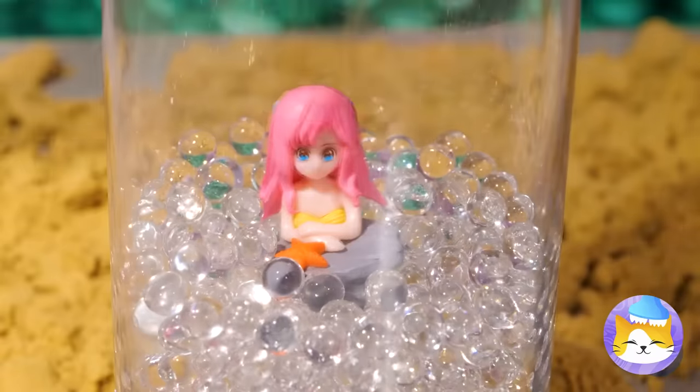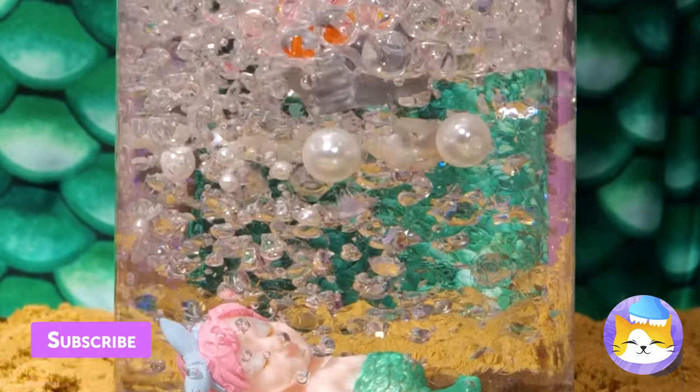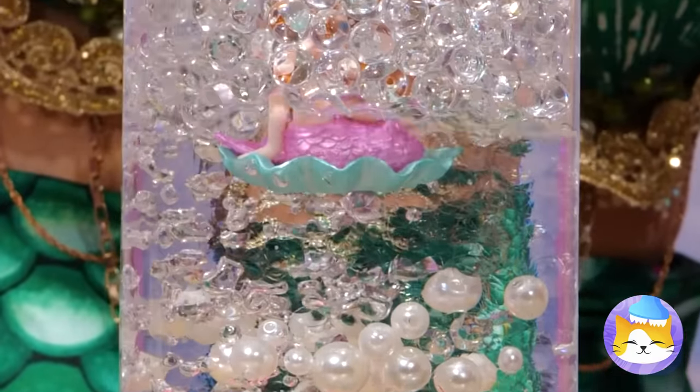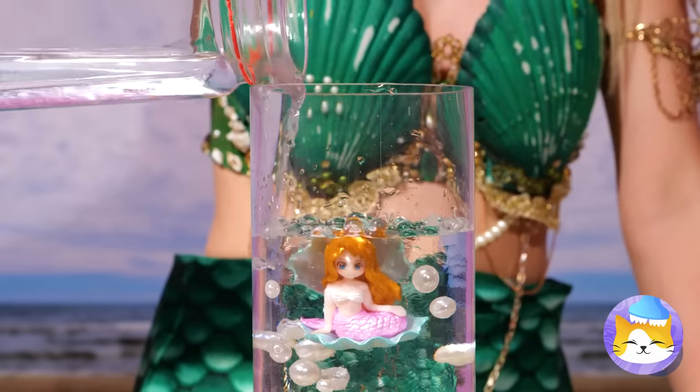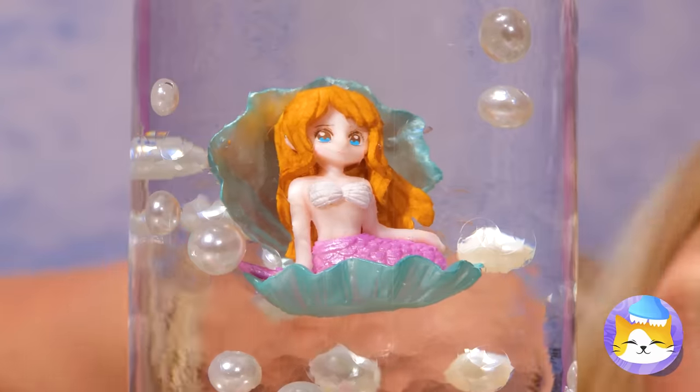Give her a few new friends and then pour on some resin. Soon we'll have our own little mermaid habitat.